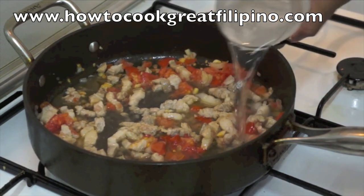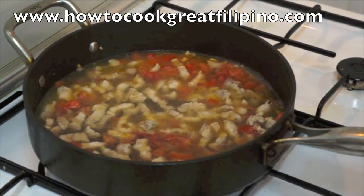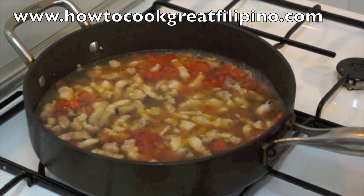Now let it boil for around 8 to 10 minutes until the pork is softened. Once the pork is softened, we will add the white squash.